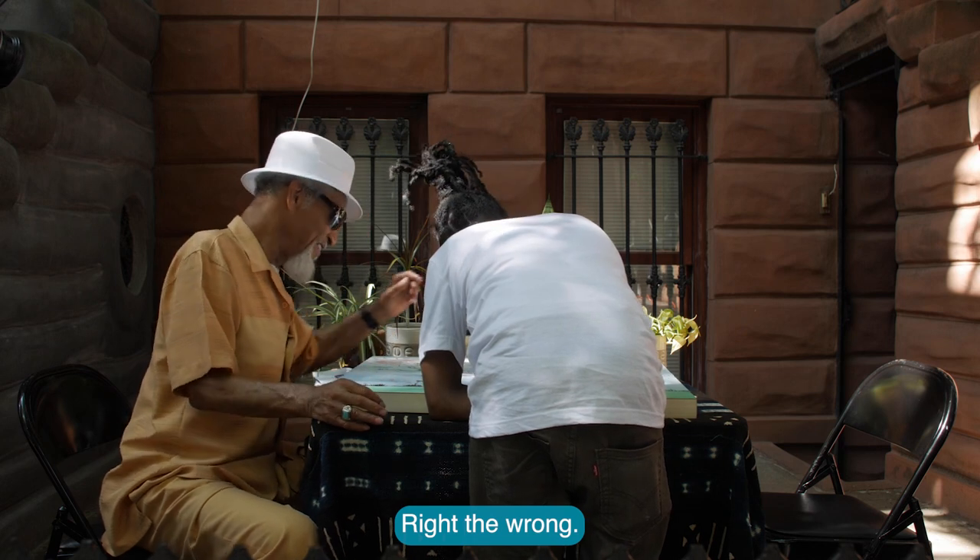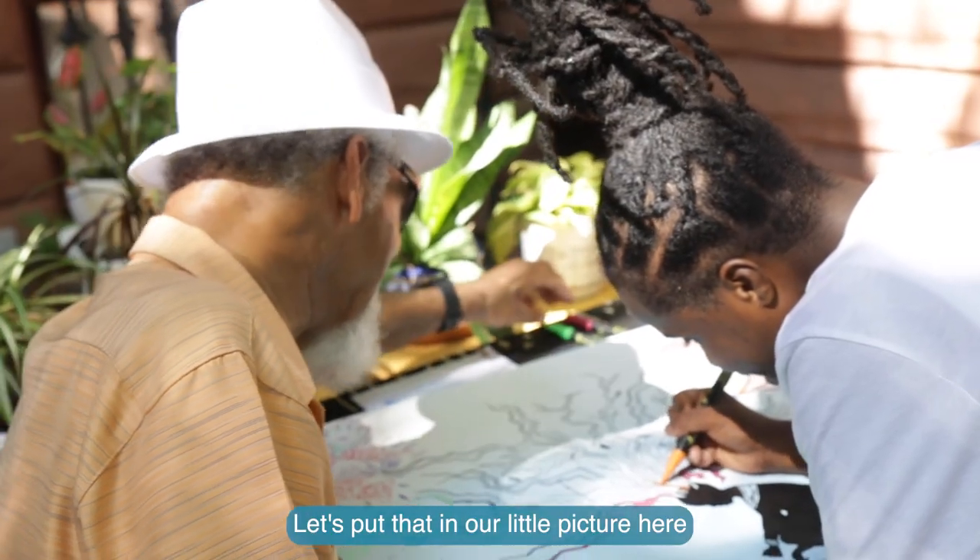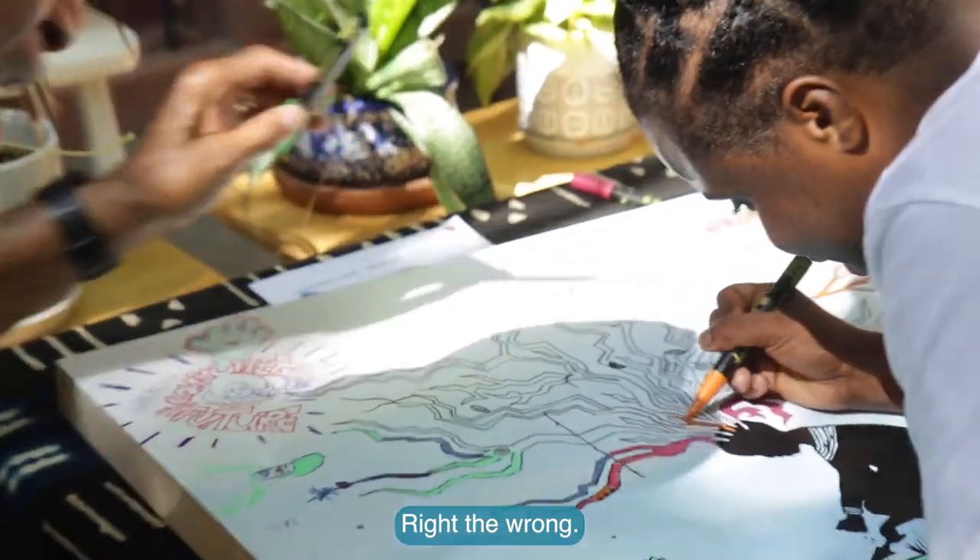Right the wrong. Let's put that in that little picture here. Right the wrong.